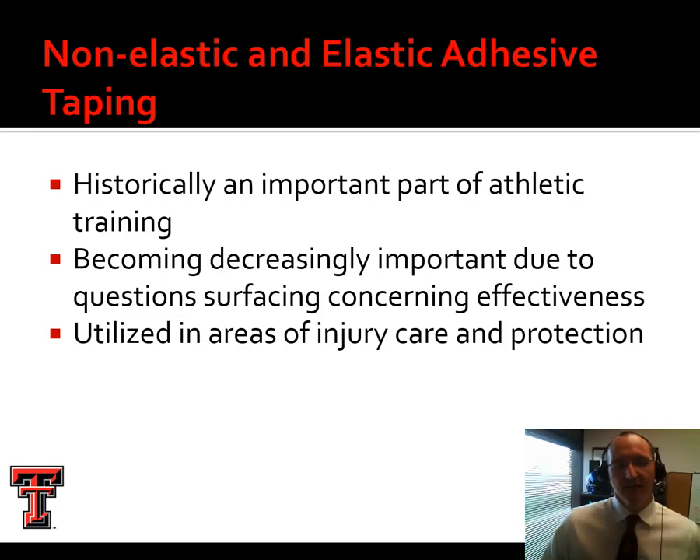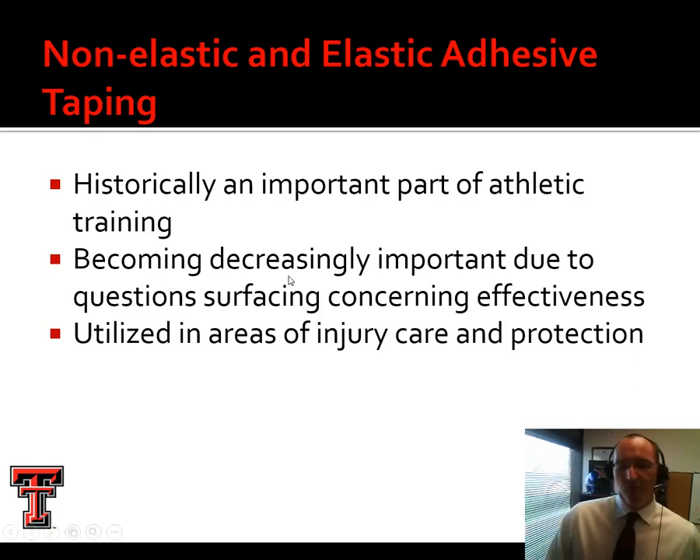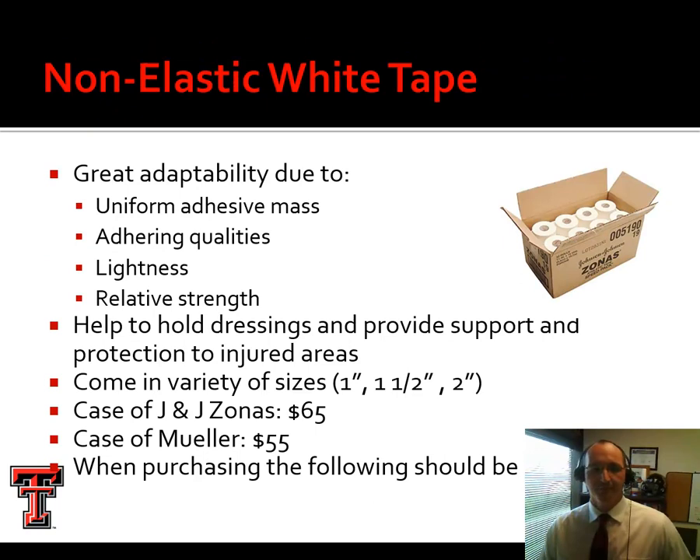There are two primary taping techniques: non-elastic and elastic adhesive taping. Historically, white cloth non-elastic tape was used for most tape jobs. Elastic adhesive taping — called Elasticon — is also used. This is not as important as it once was in athletic training, since the evidence has shown it's probably not as effective as we thought. It's still an acquired skill, though — and even if it's just a psychological benefit, there is some benefit for a lot of athletes.